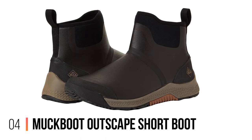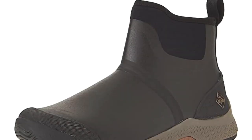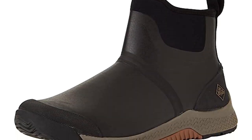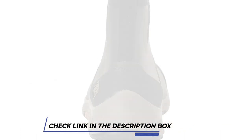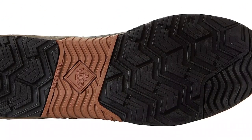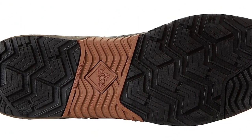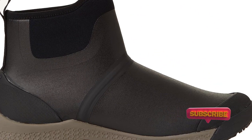Number 4: Muck Boot Outscape Short Boot. The Muck Boot Outscape Short Boot sits somewhere between a traditional rain boot and a trainer, and is an excellent choice for a gardening boot. There's a neoprene lining with a robust pull tab to help you get these on and off, and a comfy trainer-style sole unit with a memory foam footbed. The outsole boasts an unusual three-zone design, which includes a hardened central section labeled shovel-ready, equally useful for using a garden fork or spade. The section that sits over your foot arch sits low, so we recommend sizing up.